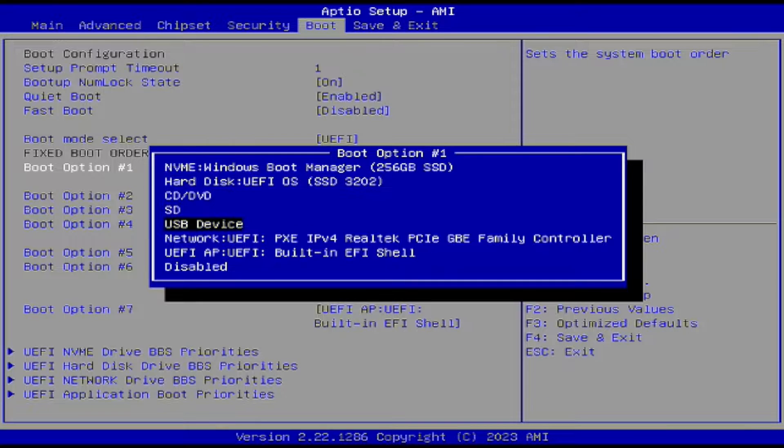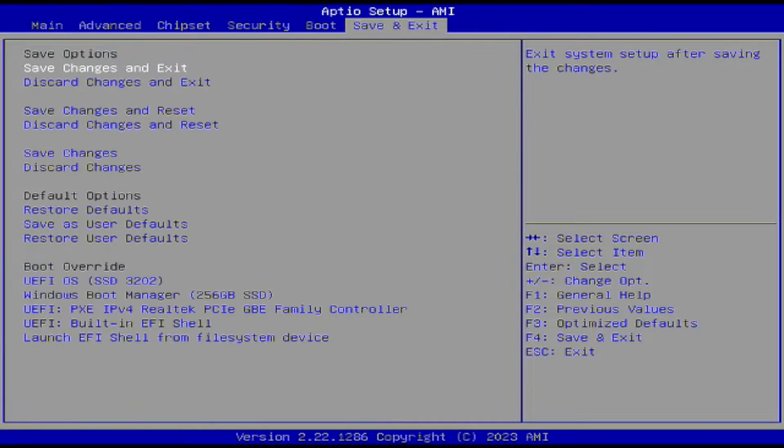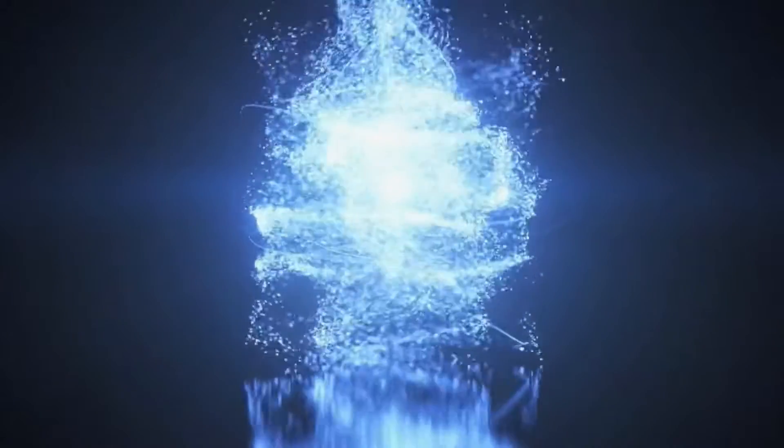Once the operating system is installed, restart your PC and boot into the BIOS. From there, go into the boot menu and select where you want to boot from. And voila, you're booted into Batocera.